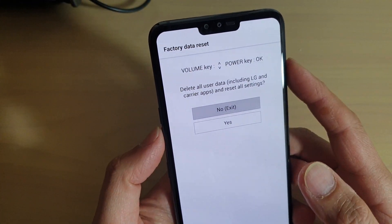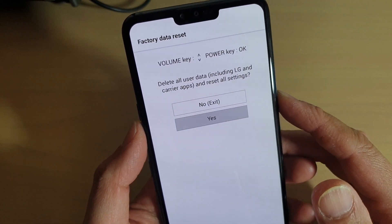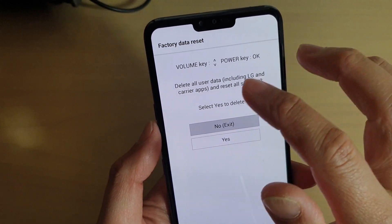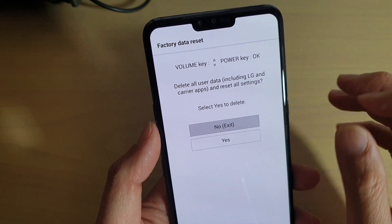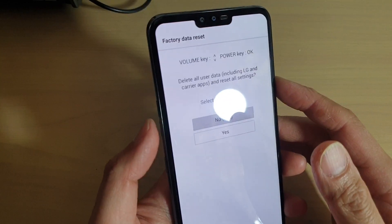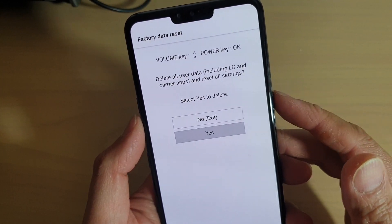Now we can use the volume down button to go down to yes and press on the power button to select yes. It then asks: are you sure? Delete all user data including LG and carrier apps, and reset all settings. Select yes to delete. Press the volume down key to go to yes, then press the power button to select.